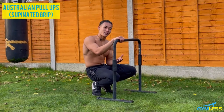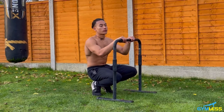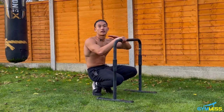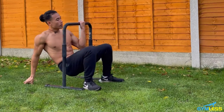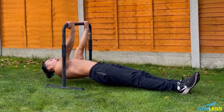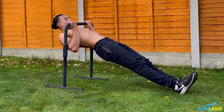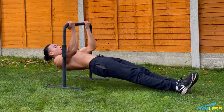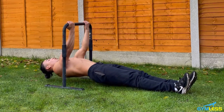The eighth exercise is called supinated grip Australian pull-ups — a bicep-focused exercise. You can do this on a straight bar or gymnastics rings; the straight bar places the body at a flatter angle, making it harder. Position your hands in line with your middle chest, arms and feet straight, core engaged. Performing 10 reps, exhaling on the way up.